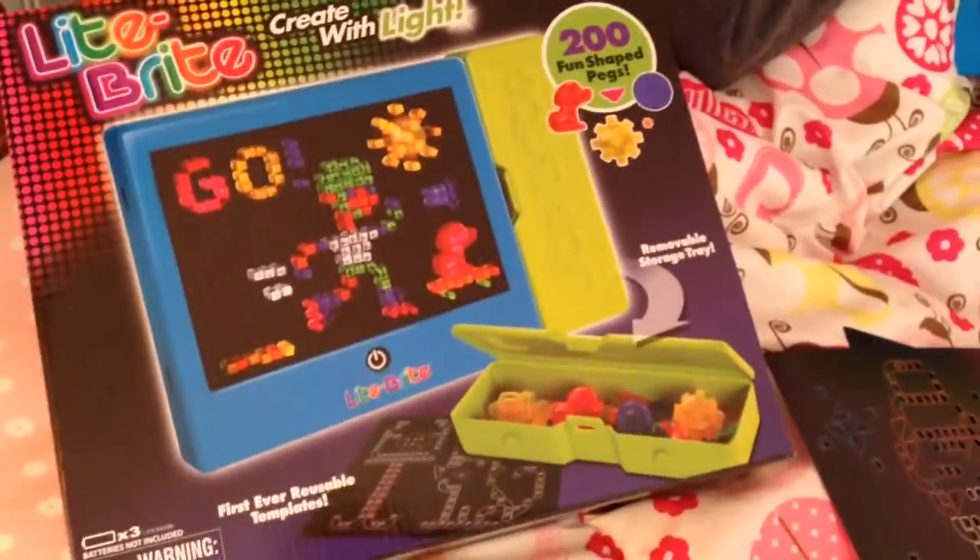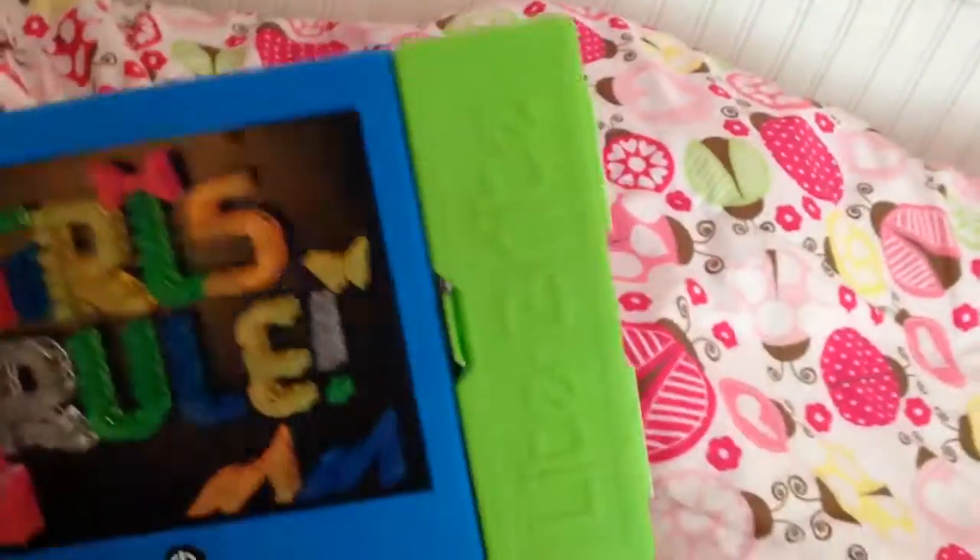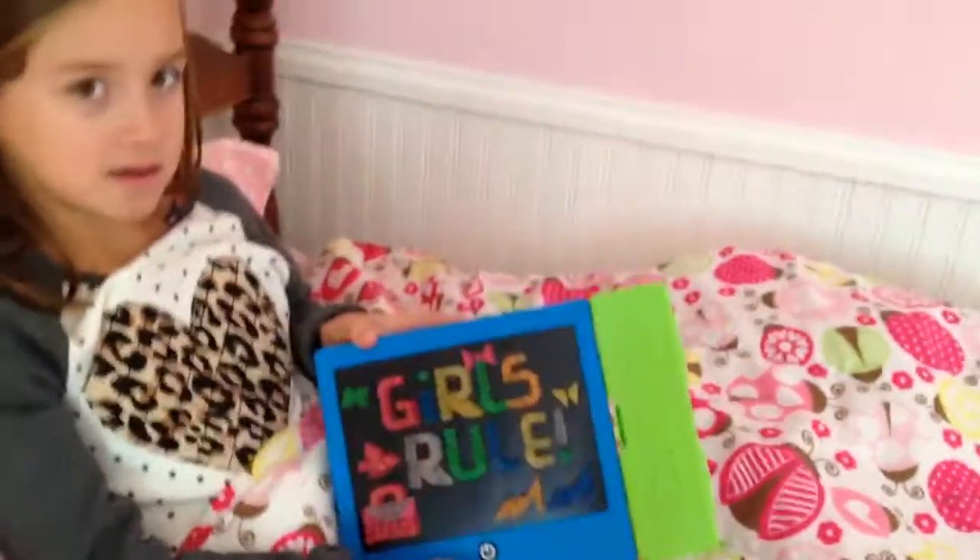And this is Light Brite — kind of a take on that retro toy that we had. These are the first ever reusable templates, and this tray is even removable too. But it's nice to keep it on so you can organize it, even in your own bed.